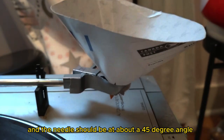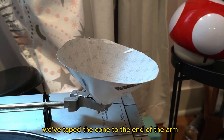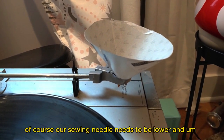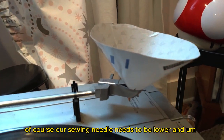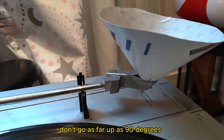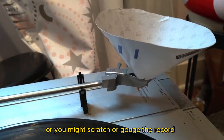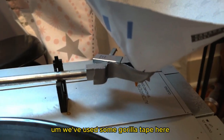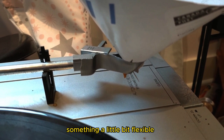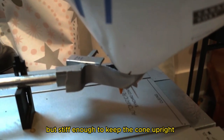Tape the cone together with some scotch tape, and the needle should be at about a 45-degree angle. You'll notice here we've taped the cone to the end of the arm of an actual record player. Our sewing needle needs to be lower. You could increase the angle a little bit — don't go as far as 90 degrees or you might scratch or gouge the record. We've used some gorilla tape here to keep the cone at the end of the arm, something a little flexible but stiff enough to keep the cone up.